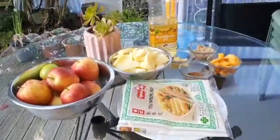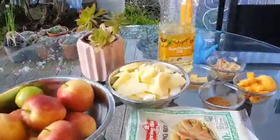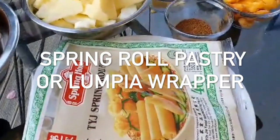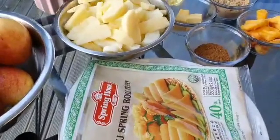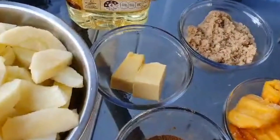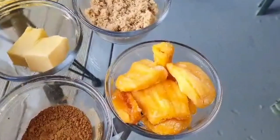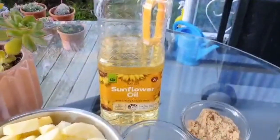Here are the ingredients for apple langkat or apple jackfruit turon or spring roll. I use five pieces of apple sliced thinly — you can use any kind. We use a spring roll pastry or lumpia wrapper. Then two teaspoons of cinnamon, two tablespoons of butter, half a cup of brown sugar and more for frying later. Jackfruit or langkat — this one is frozen, but it's okay if you don't have it. And then oil for frying.